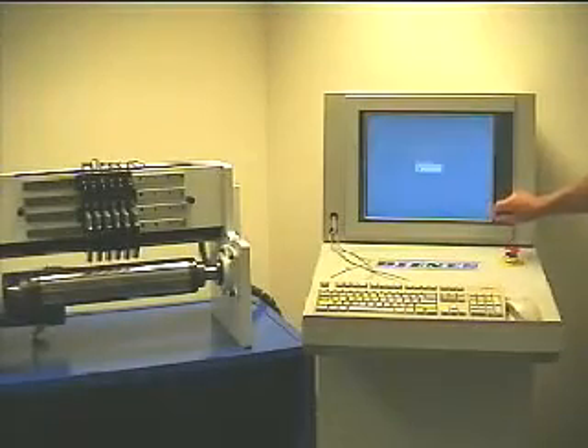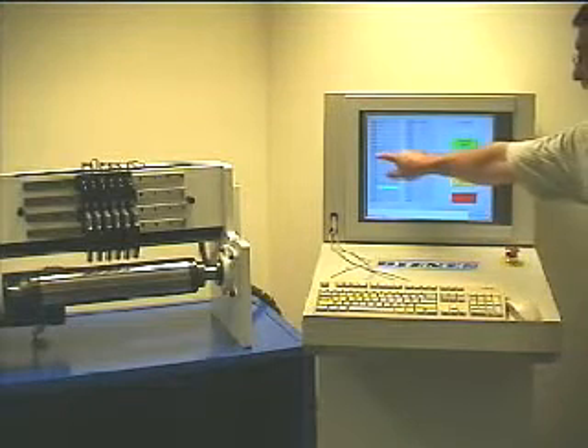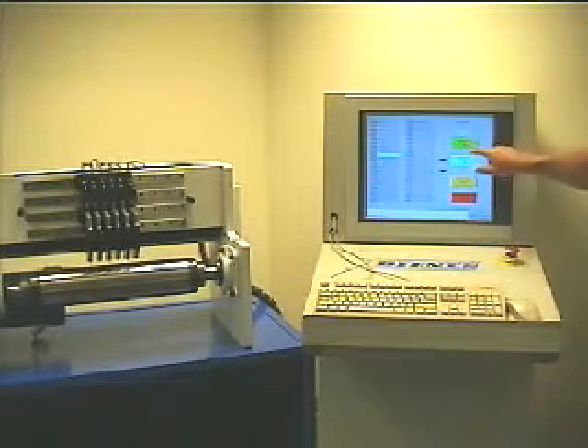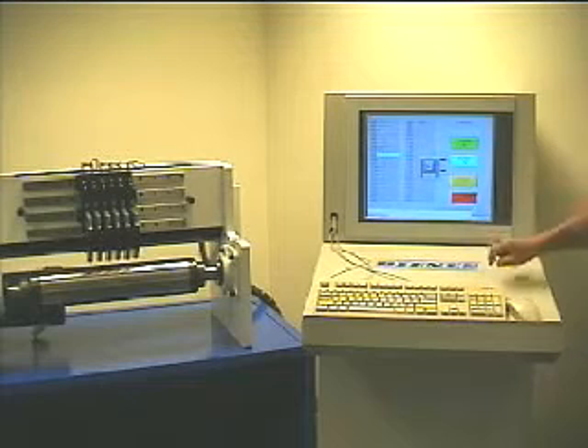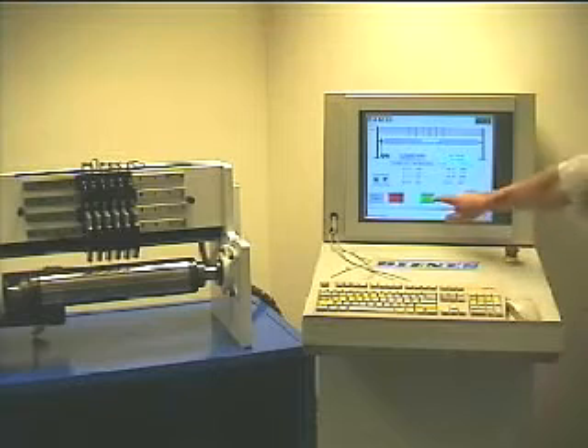Denus Corporation presents the future of automatic slitter positioning systems today. QuickSet, aptly named because all knives position simultaneously from a simple touch screen control station in the shortest possible time frame.